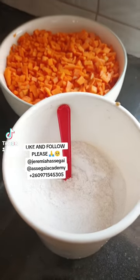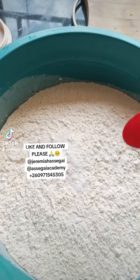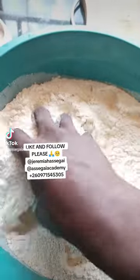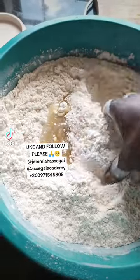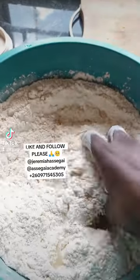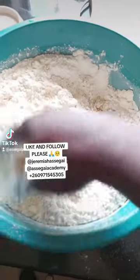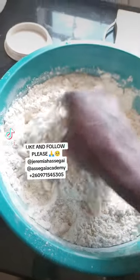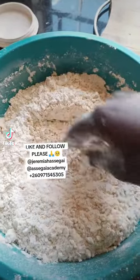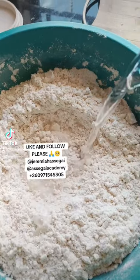Put three cups of flour into a bowl with a teaspoon of salt and mix it very well — I'm using one hand to record, so don't mind me. When you've mixed your flour and salt, add half a cup of cooking oil and mix the mixture really well. Make sure the oil is combined with the flour nicely, and when you're mixing, rub with your hands — that's very important.